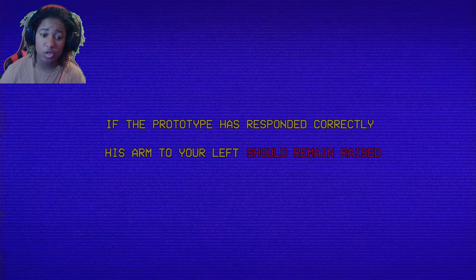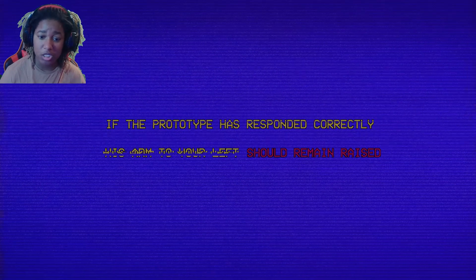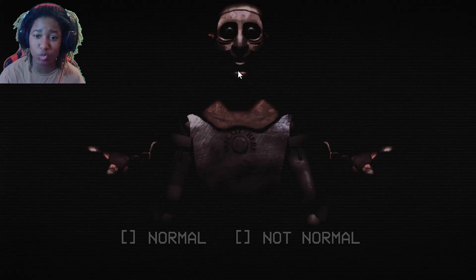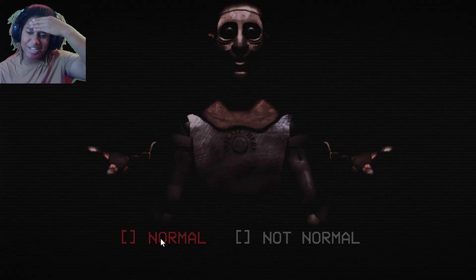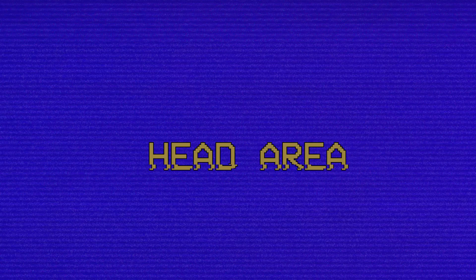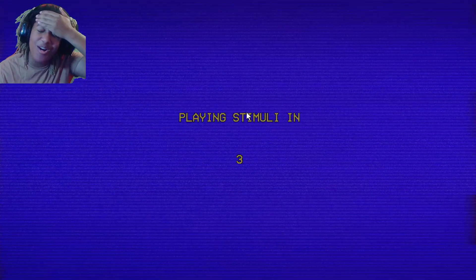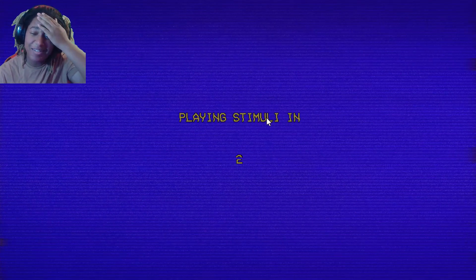This is gonna jump scare me, I already know. For now, pizzeria. I don't know about salvaging these animatronics, but his arm — to your left — should remain raised. Okay, he looks... fun. I swear his face — his mouth — I can't tell. I think it's normal. Head area — I don't think he moved. I swear his head moved. Y'all want to sell this to families and their kids to play with?